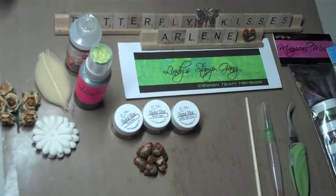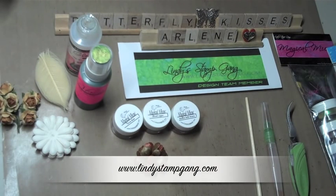Hi everyone, this is Arlene. I'm one of the newest design team members for Lindy's Stamp Gang and that website is www.lindystampgang.com.